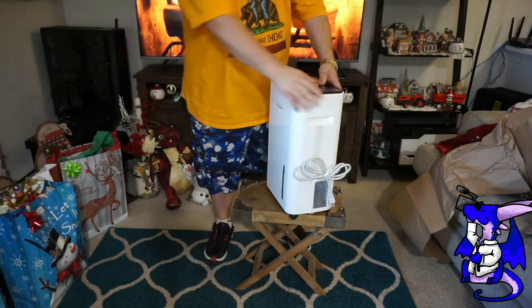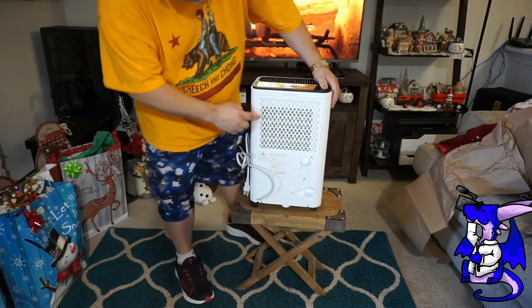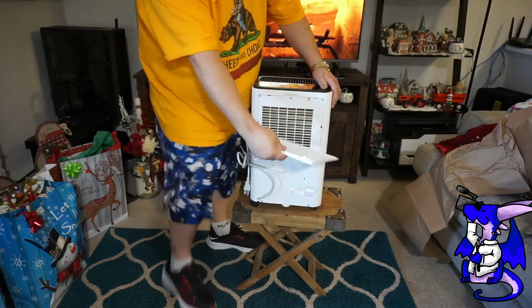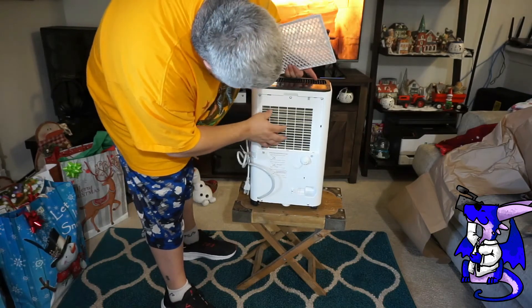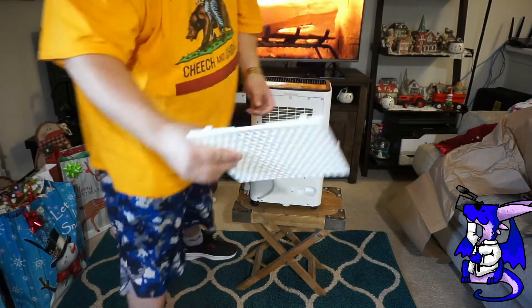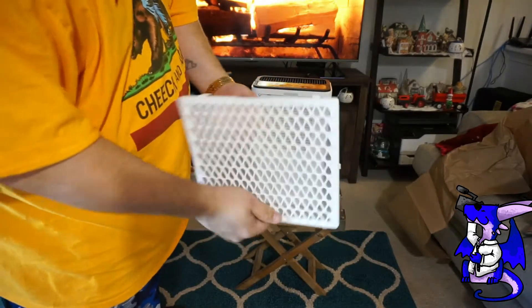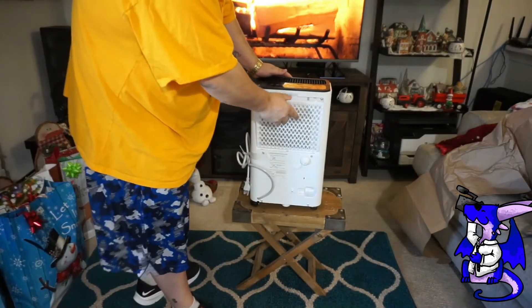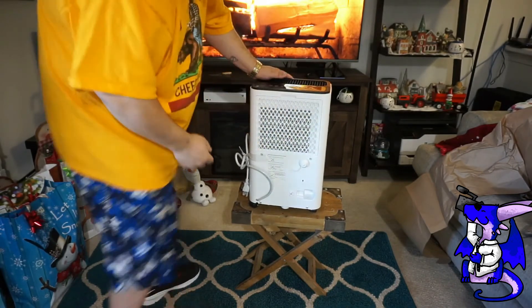On the back, here is your filter. The filter screen just pops open, and inside here is the cover — this is your filter. It's washable and cleanable. Quick, clean, easy. Let it air dry before you put it back on, then put it back on. Just slides and pops. How easy is that?